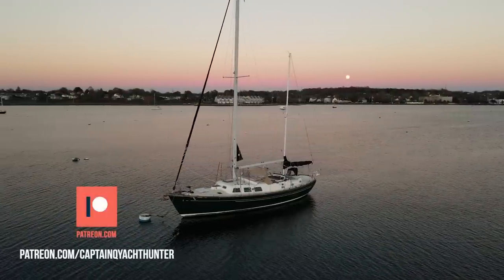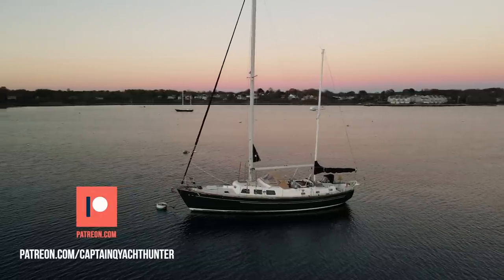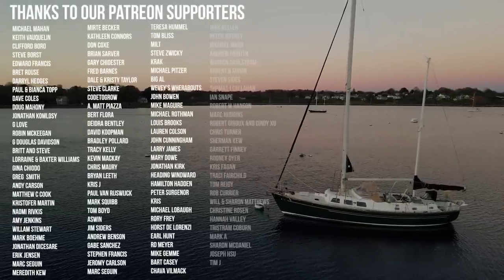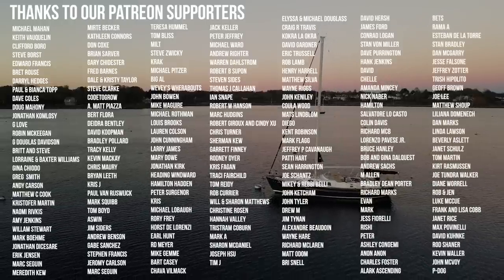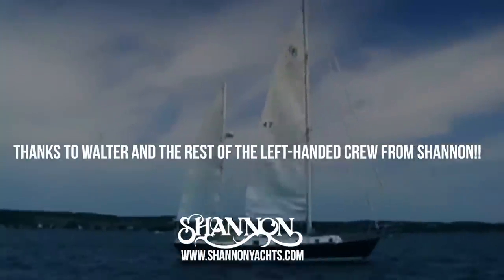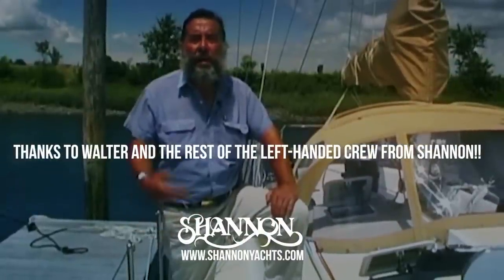If you liked this engine revival with Walter, we have segments that were cut for time, outtakes from this week's and last week's episode, and a couple of side stories over on our Patreon. Head on over and check that out. Thanks to our Patreon supporters — without your support, this production wouldn't be possible. And a special thanks to Walter for taking time out of his busy schedule, and to Bill, Rhett, Tom, Kevin, and the rest of the crew at Shannon Yachts for welcoming me as a rookie onto the scene.